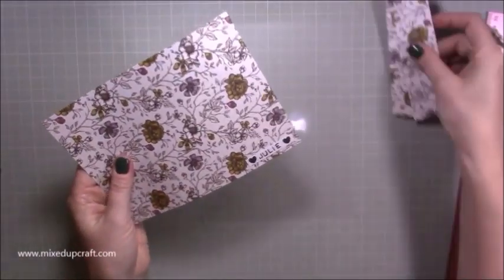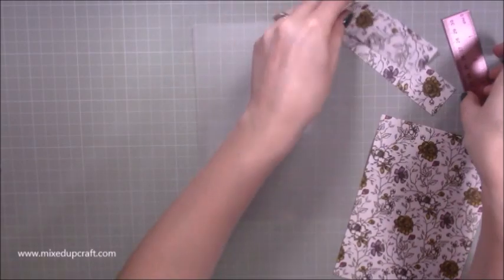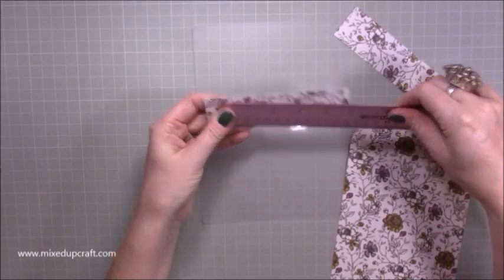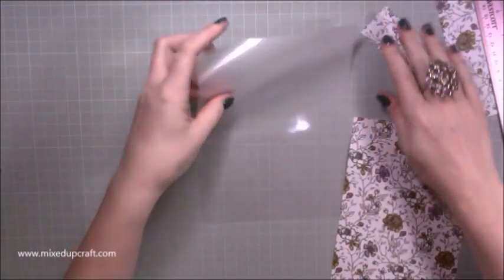I cut that piece in half. Then you also need two additional pieces that measure five and a half inches in width and one and a half inches — you need two of those.